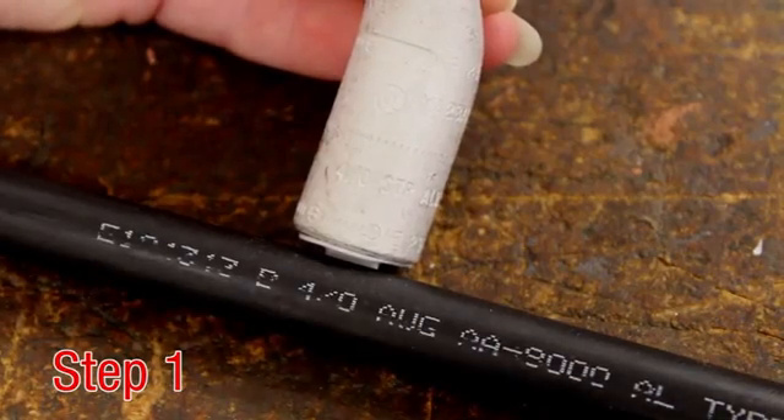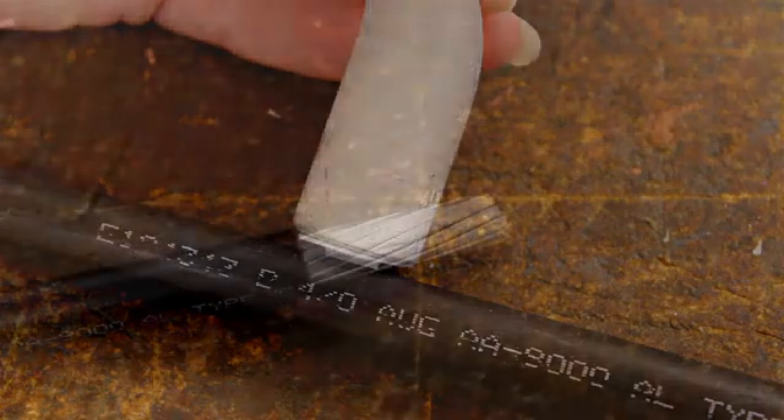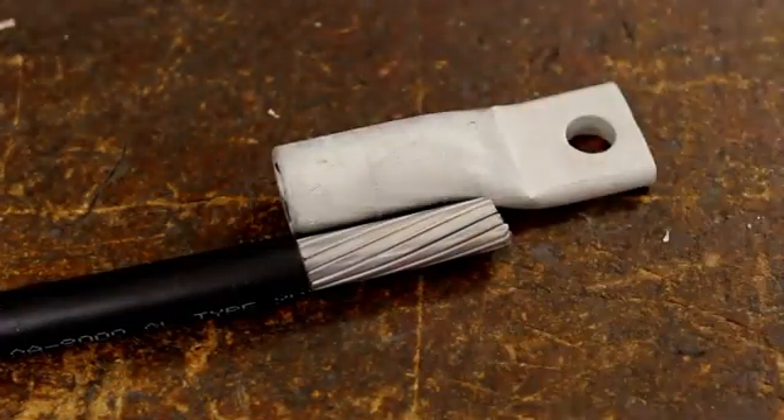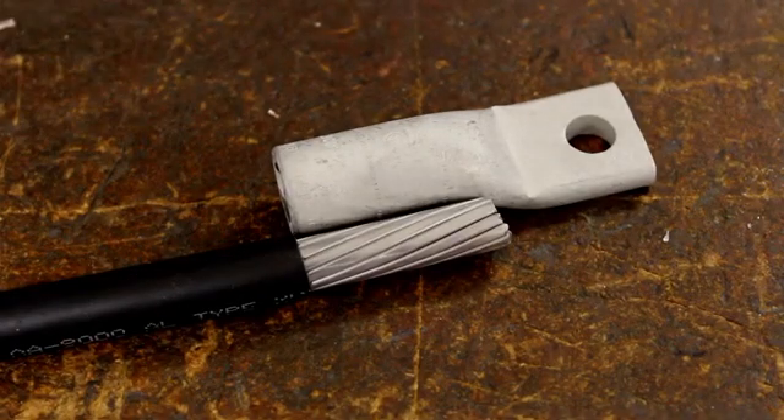Step 1. Select the appropriate high dent connector for the conductor to be crimped and verify the conductor and connector markings are the same. Strip the cable to the needed length with a wire stripper or similar tool to cut the insulation. For better visual identification, the Burndy connector has the lettering embossed onto the barrel.